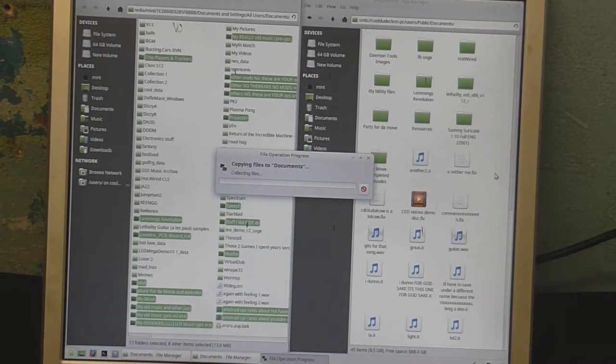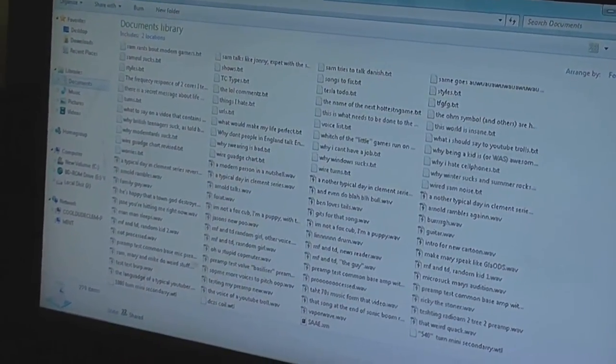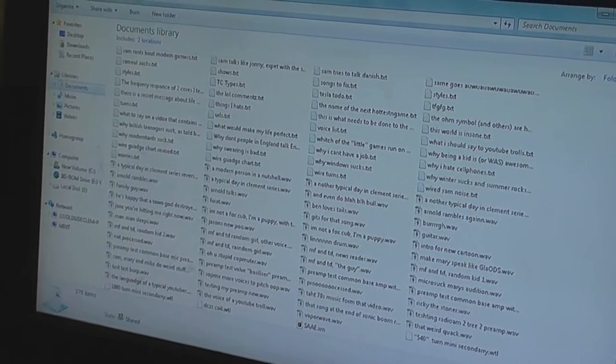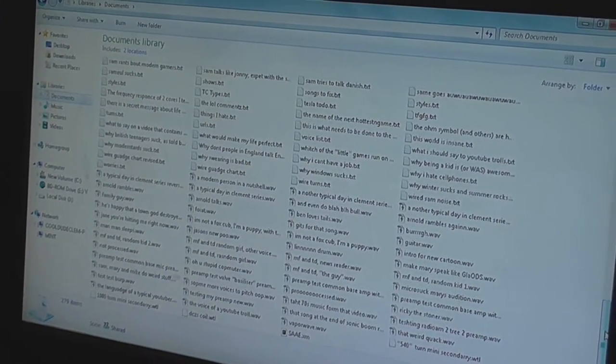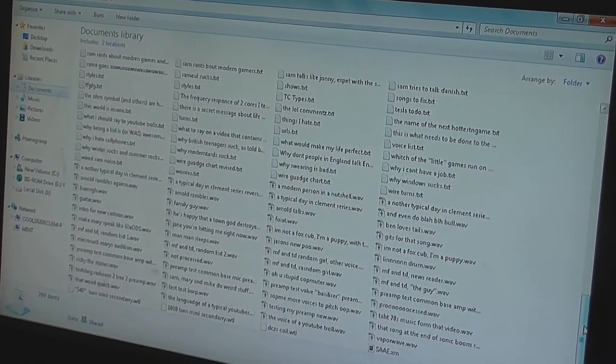This might take a while, though, if this thing ever hurries up and gets its act together. We're on our way now — it's finally decided to access the other computer, and I can see files appearing in the documents folder as it's copying the files over the network.